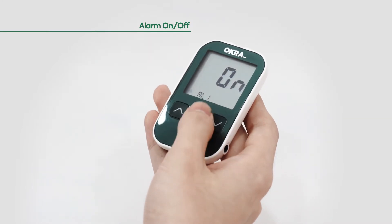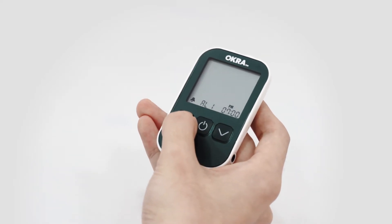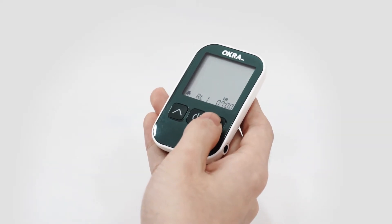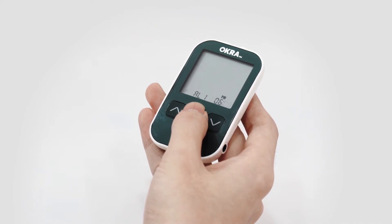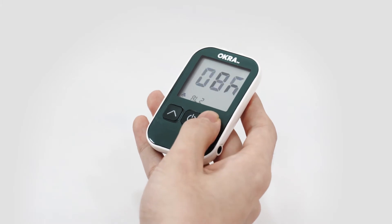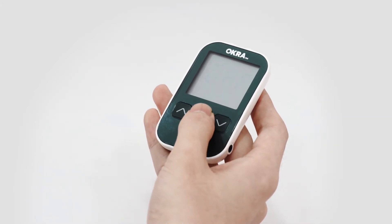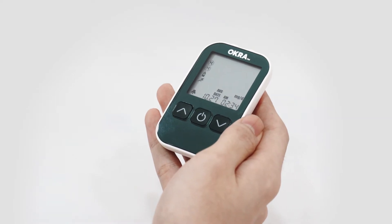Next, set up the time of your alarm with the up and down buttons. Five alarms are available. Press the power button to exit.